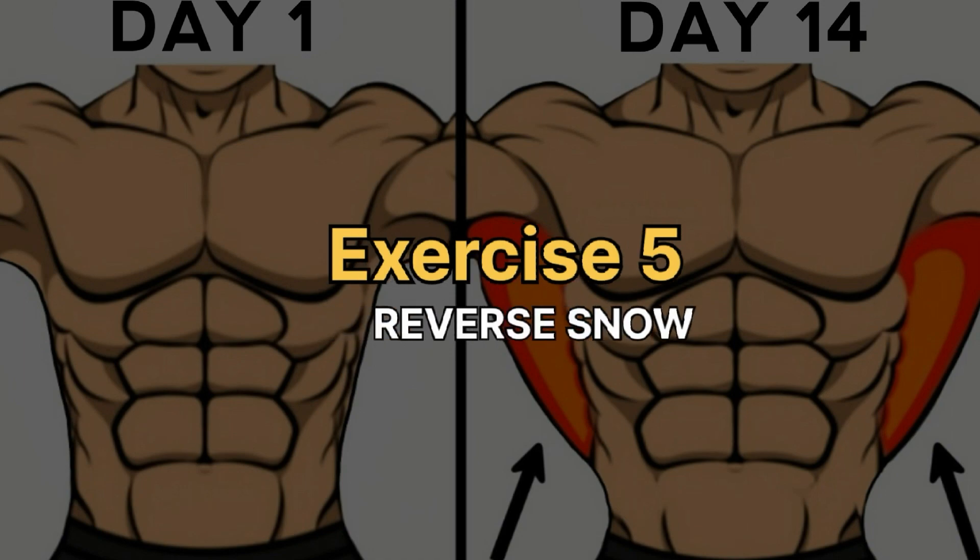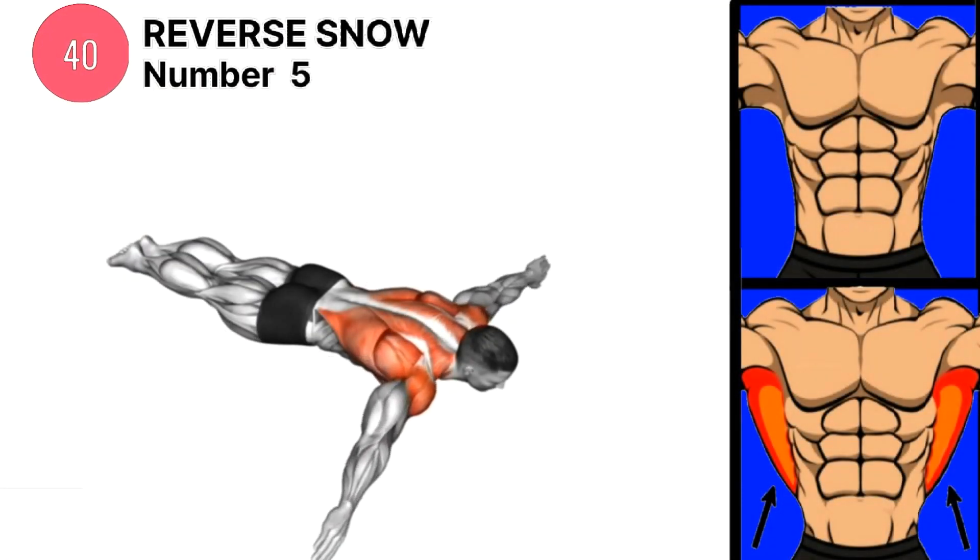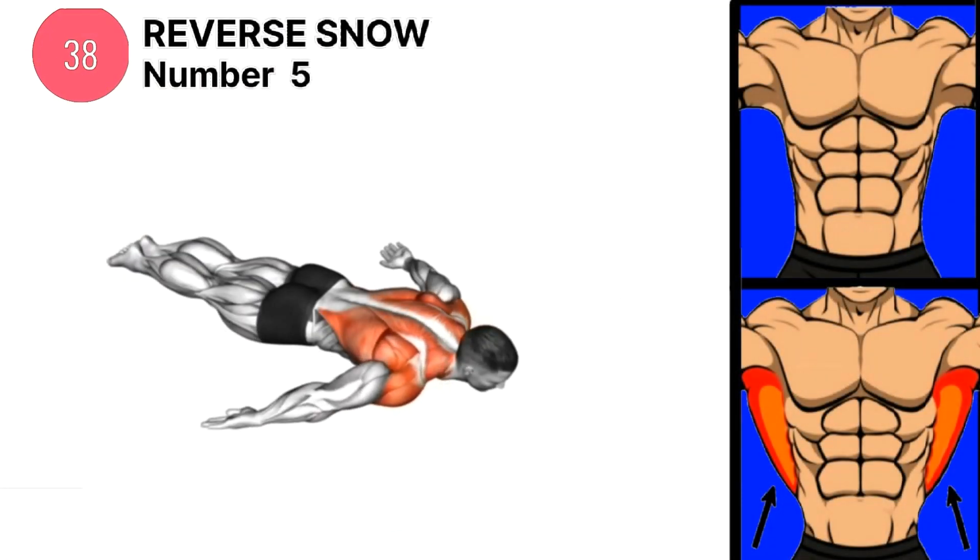Exercise 5 is Reverse Snow. Complete 40 or 80 reverse snow a day.